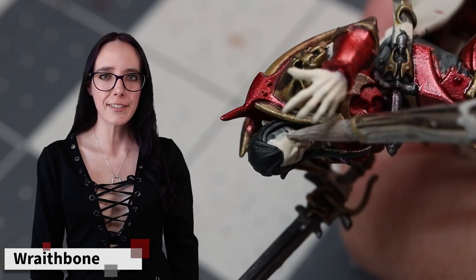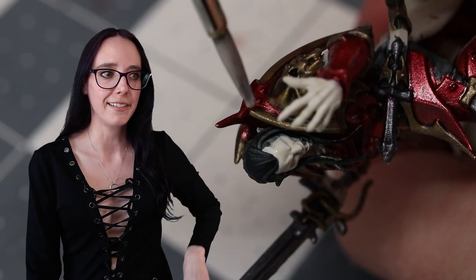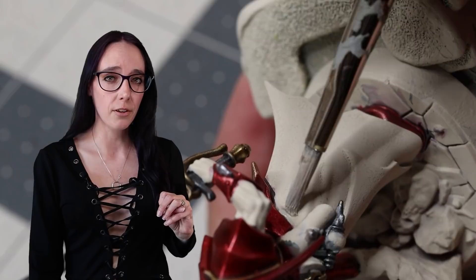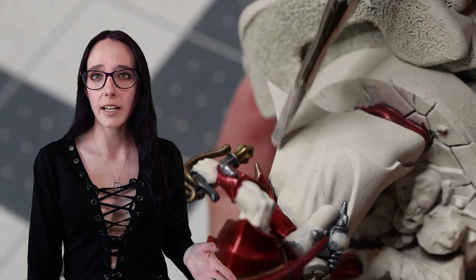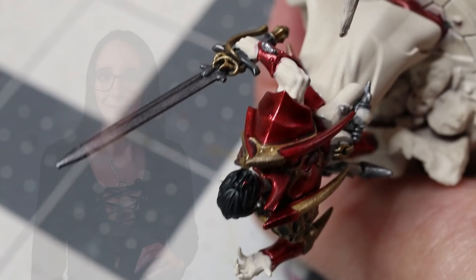The metallics are done and looking fantastic, but there's a lot of paint in a lot of places that I don't want it, and I need to clean that up. I'm going to grab a pot of Wraithbone and go ahead and just tidy up all of the areas that I got paint where I didn't need it to be, especially focusing on any areas that are only going to be getting contrast paint. The skin I'm not as worried about, but on the cloth and leathers I want to make sure those are especially clean because they're going to be getting contrast paint and some of these darker metallics will definitely shine through.